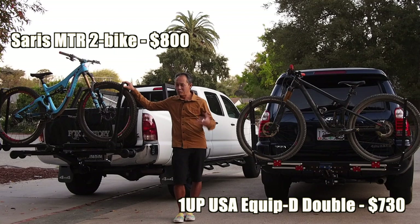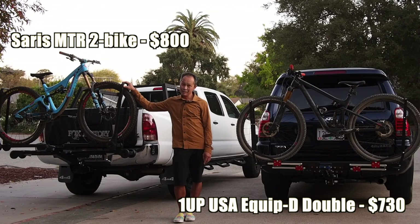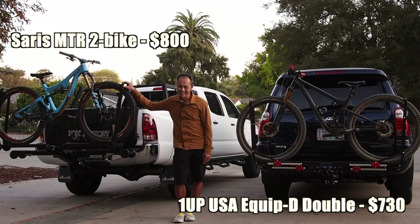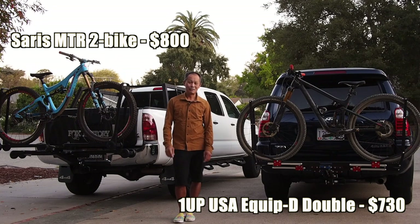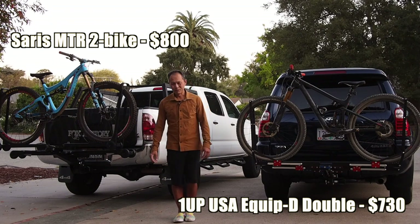But if you want the best and made in the USA, look no further. Thank you.